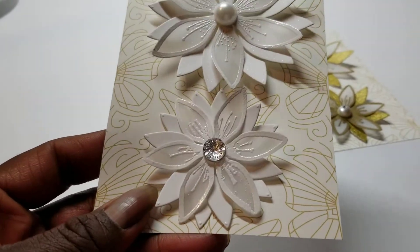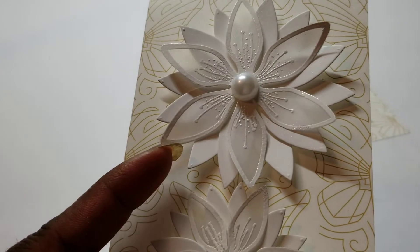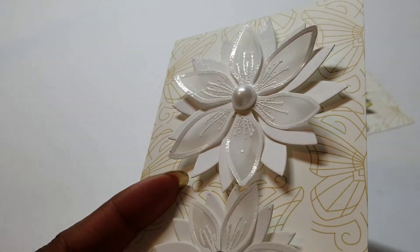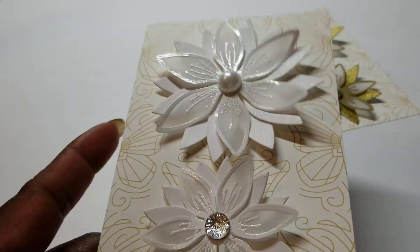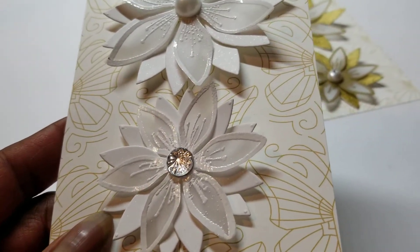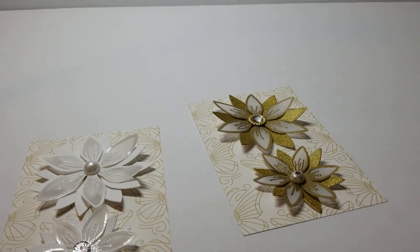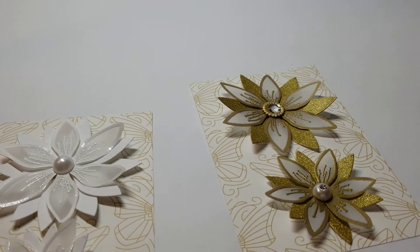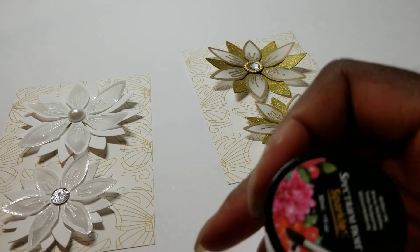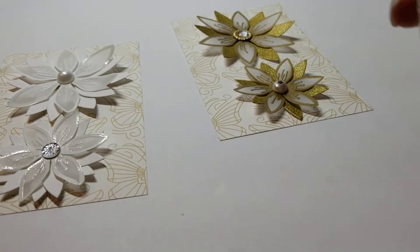This one is triple layer — I embossed it in white after I stamped it on vellum, and the other two layers are cut out of 110-pound cardstock. I also have shimmered those other petals with a liquid shimmer. It's Spectrum Noir Sparkle — it's what's in the pen, but in a jar form. I love it!